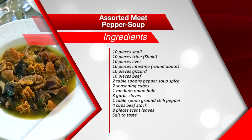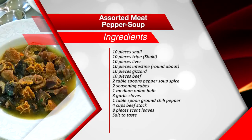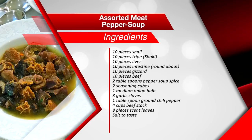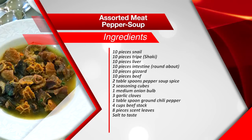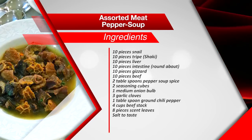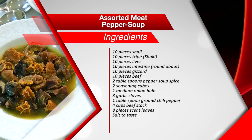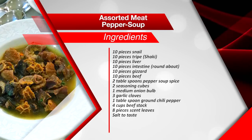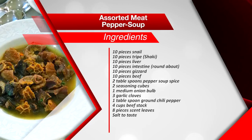Let me introduce you to the ingredients for this recipe. You need 10 bite-sized pieces each of snail, tripe (also known as shaki), liver, intestine (also known as roundabout), gizzard, and beef. You'll also need 2 tablespoons of pepper soup spice, 2 seasoning cubes, 1 medium-sized onion bulb, 3 garlic cloves, 1 tablespoon of ground chili pepper, 4 cups of beef stock, 8 pieces of scent leaves, and some salt to taste.